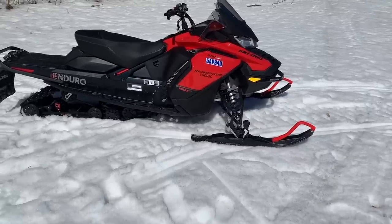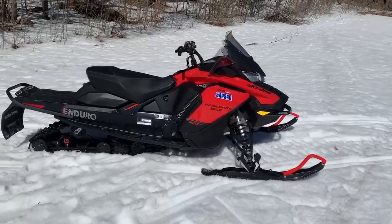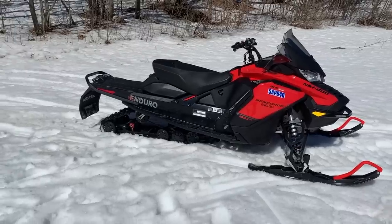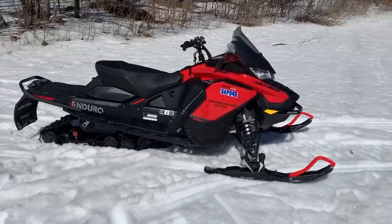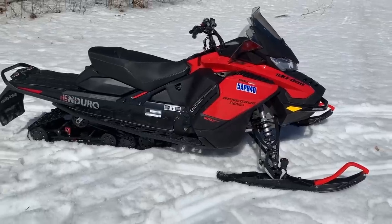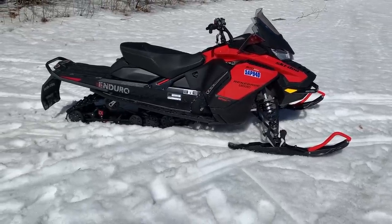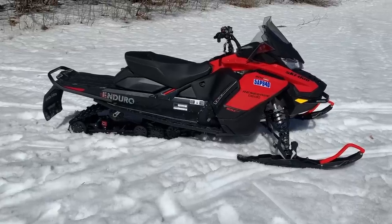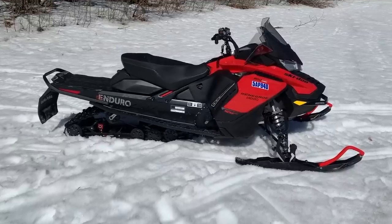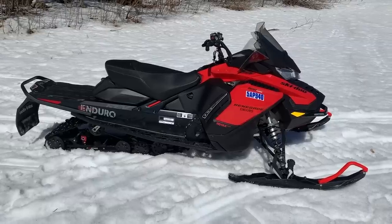The seat on this sled is also super comfortable - you can see the shape of it and the foam, it's super spongy with lots of room. So this is the 2018/19 Renegade Enduro - first one off the line, limited build pre-production prototype, whatever you want to call it. This sled worked really good - just the drive-by-wire throttle needs to change. We're expecting Ski-Doo will come up with a fix. Those guys are no fools - they've come up with great technology over the years and they'll refine this, whether it's putting a cable back on or getting the drive-by-wire working properly.